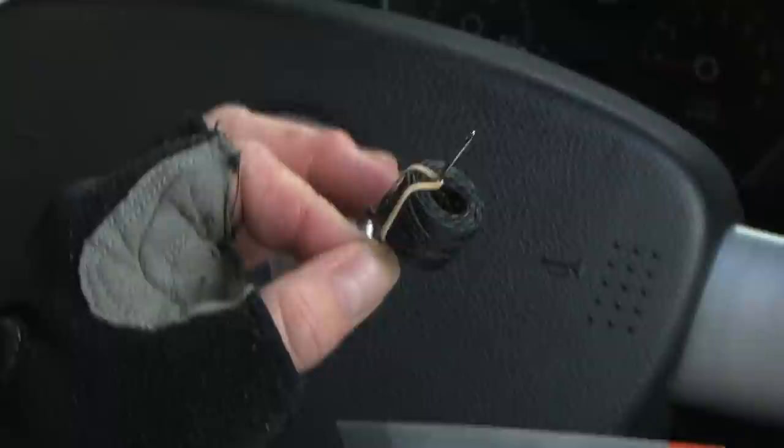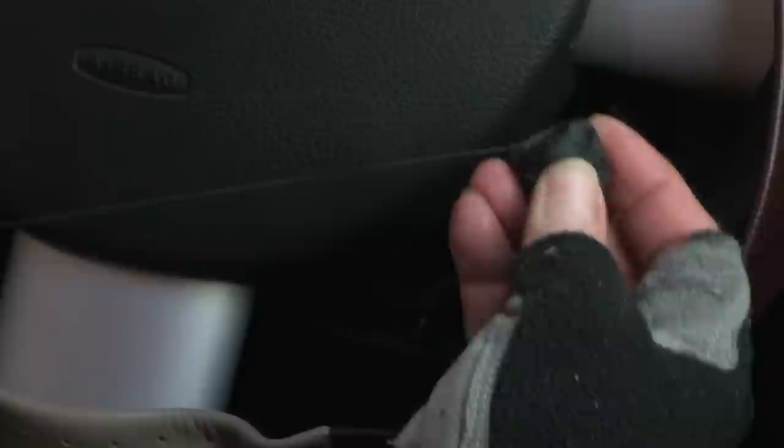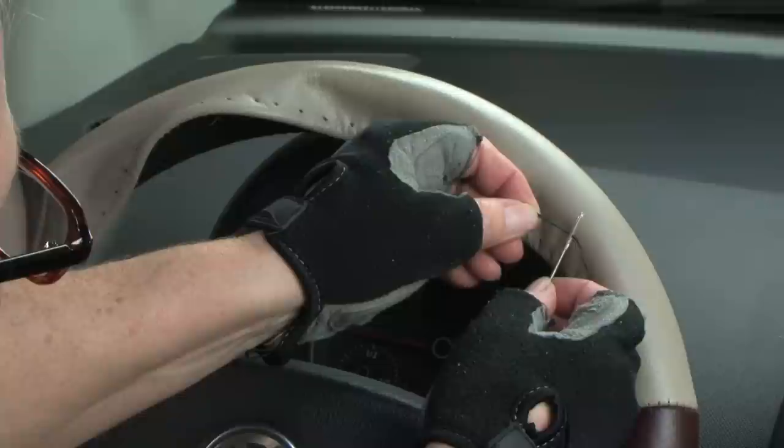Remove the lacing cord and needle from their compartment at the top of the package. Unwind the entire spool of lacing cord and stretch it out to remove any knots or curls. Thread the lacing needle by pulling only about 6 inches of lacing through the eye, so you'll have enough cord to complete the job.